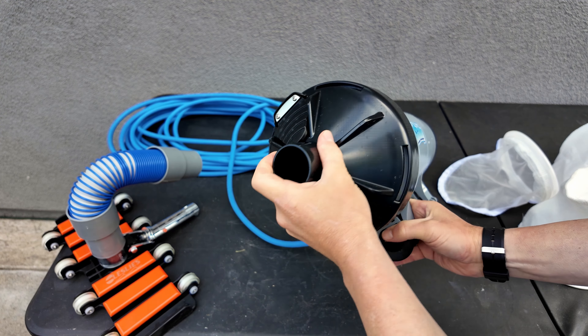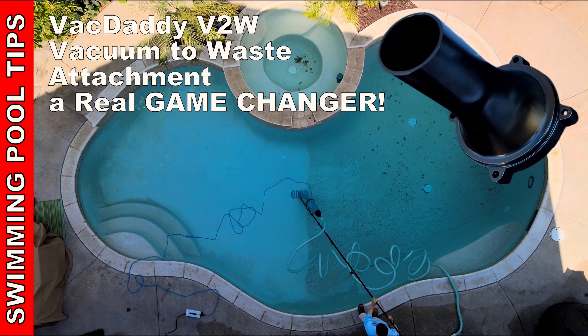You can see the debris that I picked up here, and you can see that there's plenty of room in here for much more debris. These extra large capacity bags are going to be great for the Vac Daddy.